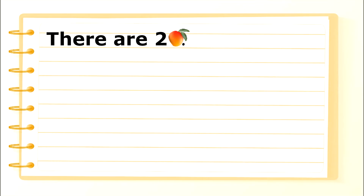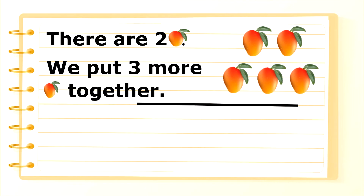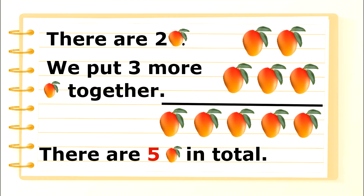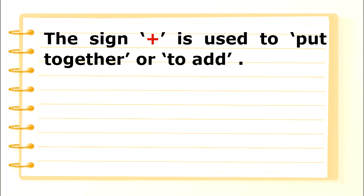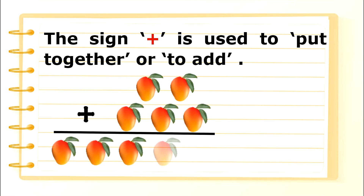There are 2 mangoes. We put 3 more mangoes together, and there are 5 mangoes in total. The plus sign is used to put together or to add: 2 mangoes plus 3 mangoes equals 5 mangoes.